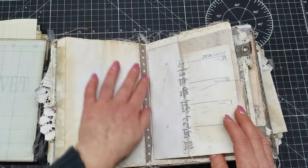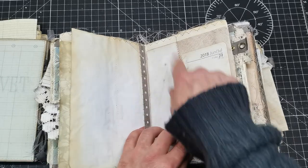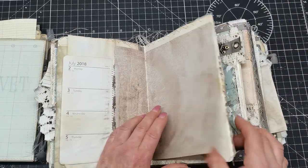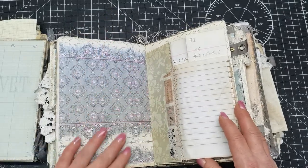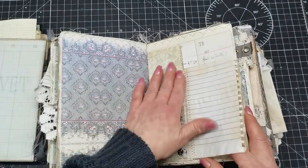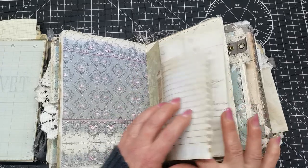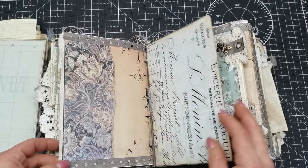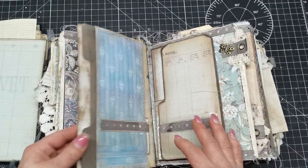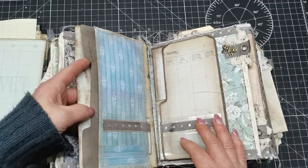Again, all kinds of sewing everywhere — journaling papers and beautiful decorative papers. I did so many layers with washi tapes and sewing to give every single page some kind of embellishment. There's a pocket from this side and a pocket from this side.